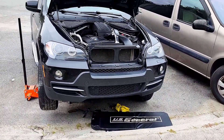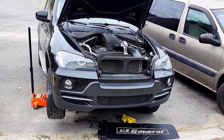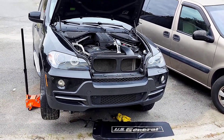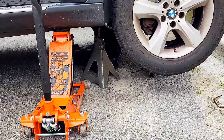Hi there, welcome back to another new video. Right here I have a 2007 BMW X5 that needs an electric water pump. I'm going to show you guys how to find your water pump on this truck. It's on a jack stand for safety.